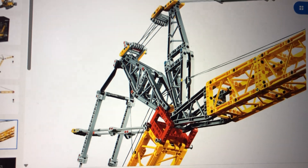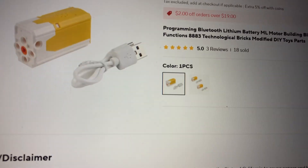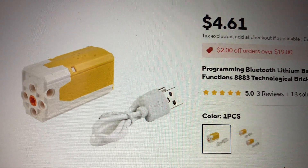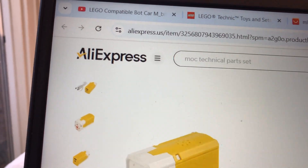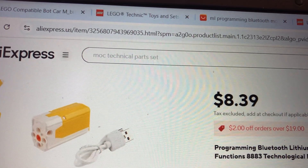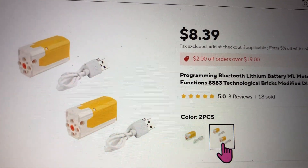We are using this kind of motor. This is what it costs me from AliExpress when I buy two of them — that's the price I pay.